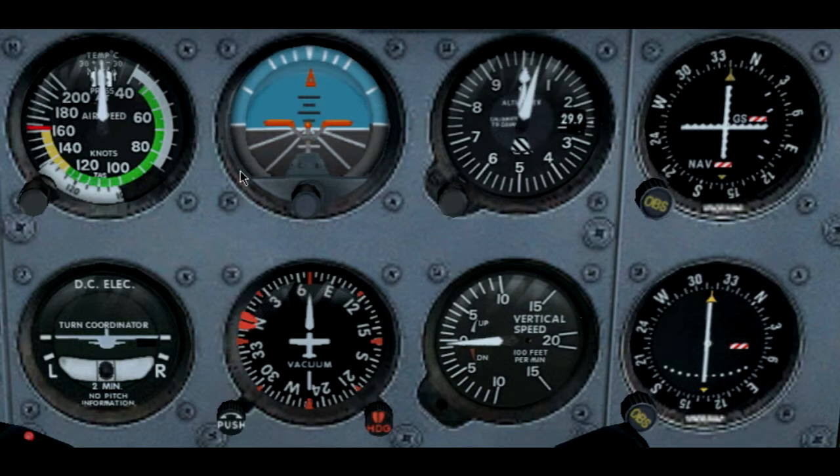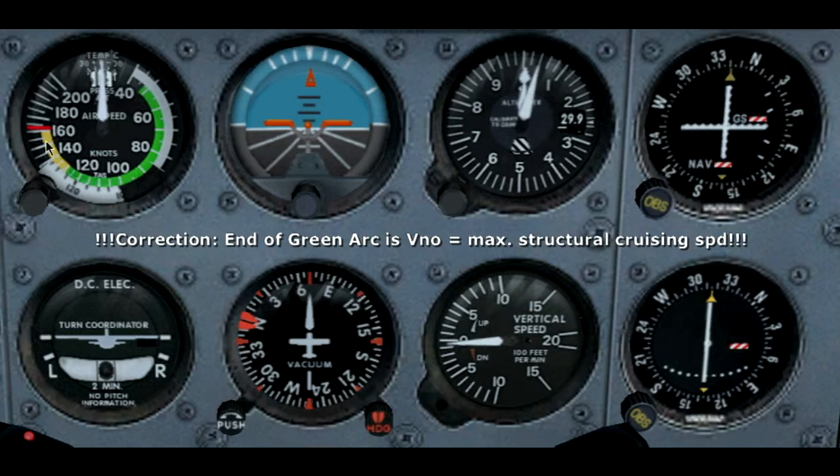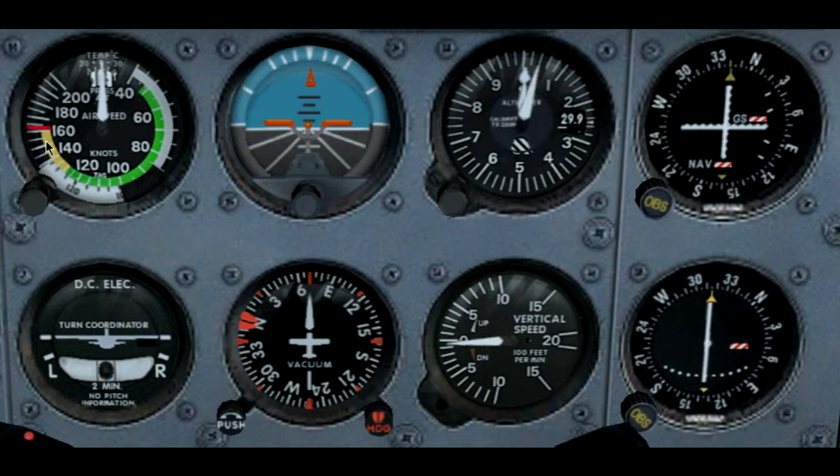The airspeed indicator is a very simple instrument, of course indicating our airspeed — indicated airspeed. We have the arcs here where we can see a white arc, which is the full flap operating range. Then we have the green arc showing our normal operating range. We also have the yellow arc, which is our maximum structural cruising speed, which we can fly during smooth air conditions with no turbulences or very little turbulences. And our red line represents our never exceed speed.